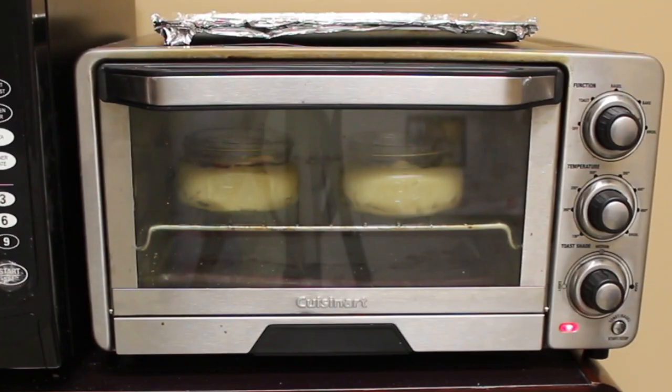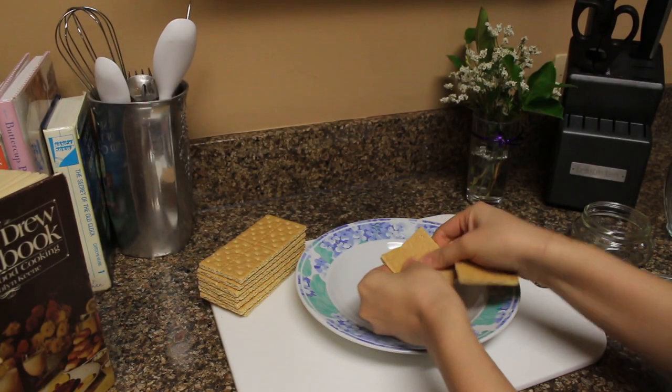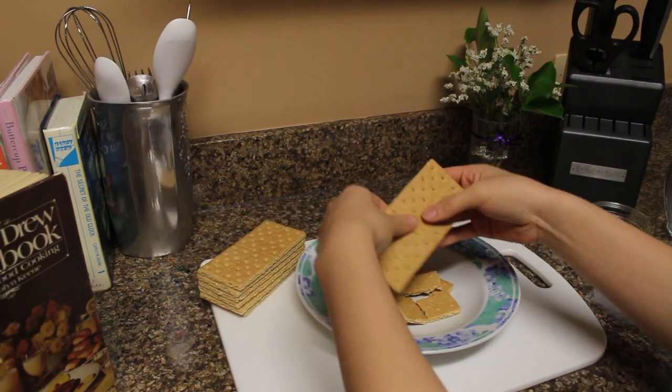While these are baking, let's make some other fun desserts that also look really cute in the mason jars. Next up is a cherry cheesecake.